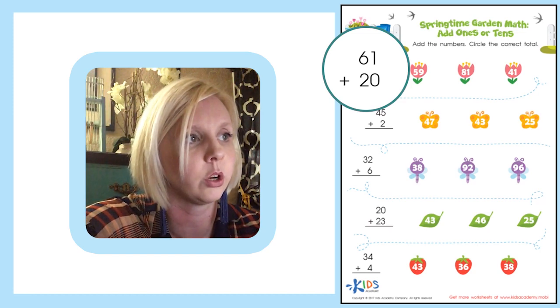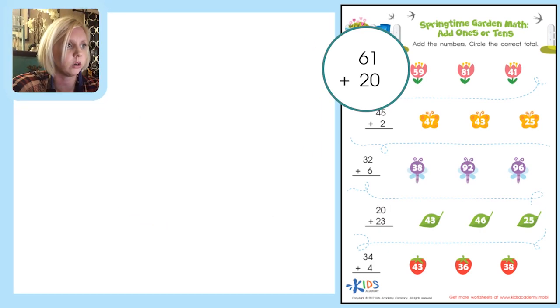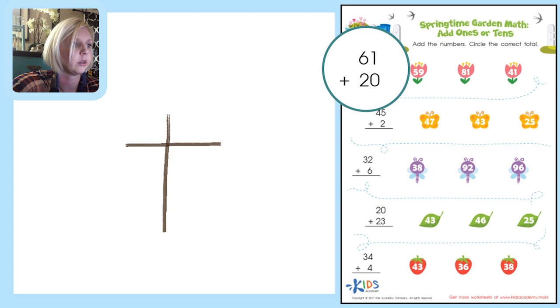You're going to draw a picture that looks like a T — that's why they call it a T-chart. On the right side we're going to have our ones place, and on the left side we're going to have our tens place.